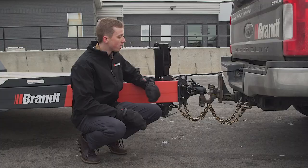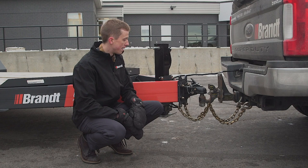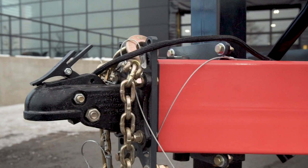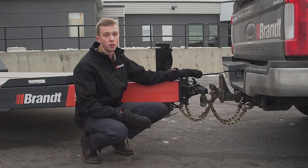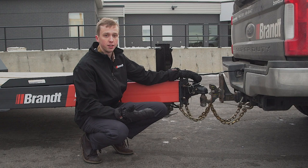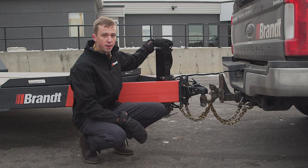At the front of the trailer we have standard 36-inch safety chains that connect right here to the front. Also at the front is a bolt-on 2 and 5/16-inch height-adjustable coupler. This allows you to adjust the height of your ball specific to the tow vehicle, giving you a lot more ease of use and versatility amongst your fleet of trucks.